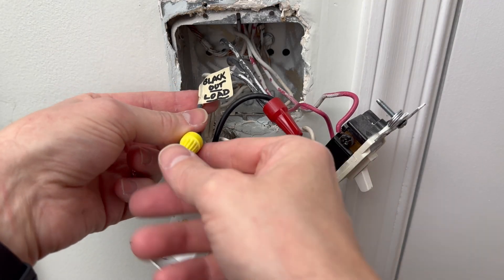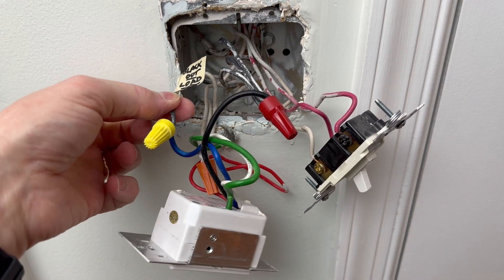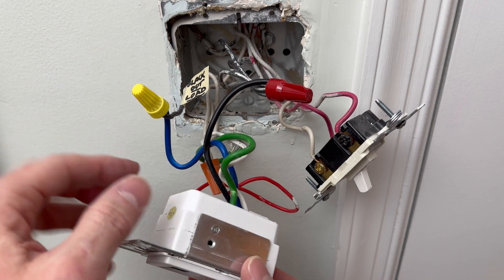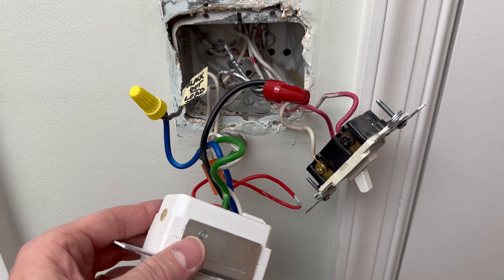I've taken the black wire that goes out to the outside light — which will attach to the blue on the timer switch — and labeled it 'black out' and 'load.' Now we'll disconnect the rest of the wire nuts and do a final check of the circuit to make sure the power is off before we connect the new one.